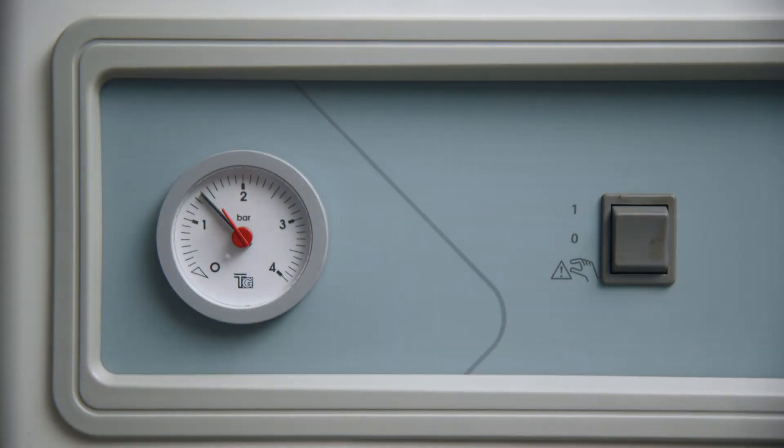The water pressure gauge will indicate the amount of pressure in the heat pump system. Normally this reading should be between 1 and 2 bars, ideally 1.5. If the pressure is below 1 bar, the pressure needs topping up.